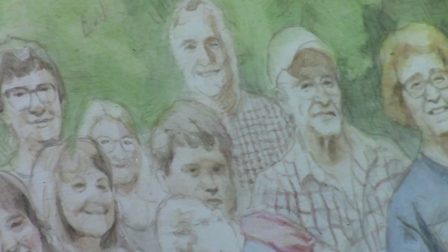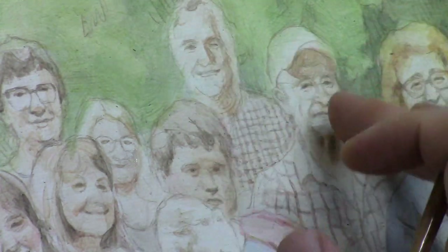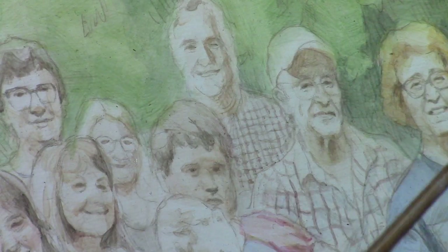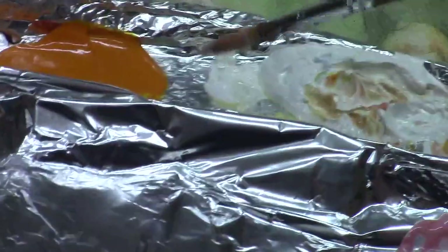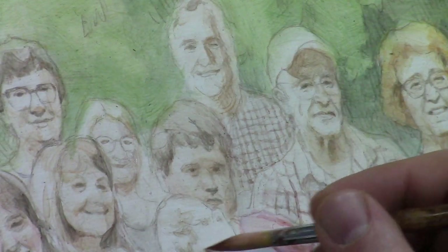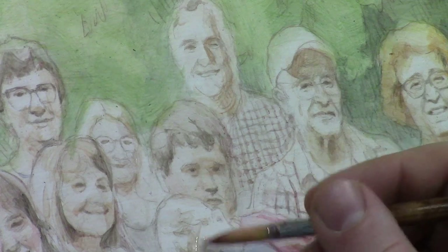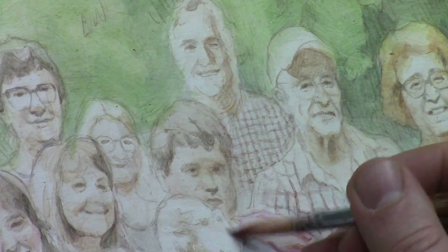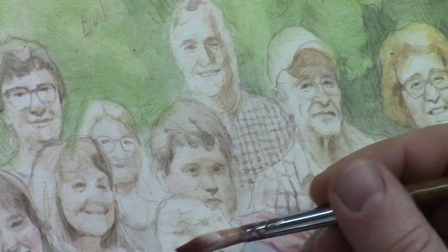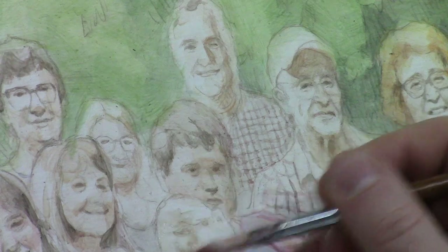Now we're going to add some glazes over here to this man and this man. We should probably add a little more to the baby first — let's add a tiny bit of Indian yellow to this glaze. I just feel like it should be a bit warmer in tone. Indian yellow is this nice vibrant color, and he needs a little more of that for his cheek area. Pretty soon we'll need to get in some of the color for the hair — Indian yellow and raw umber dark will work well for that. Let's block in a little bit of the hair color.